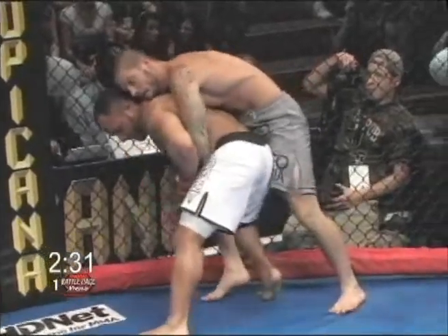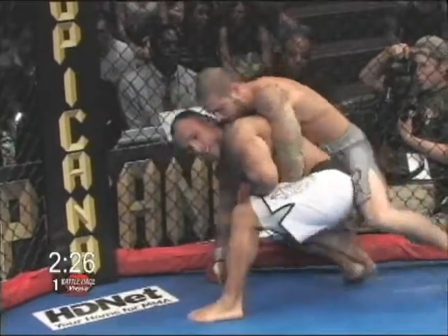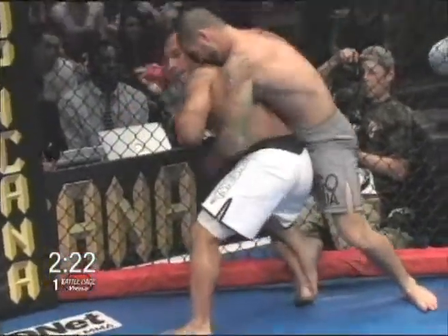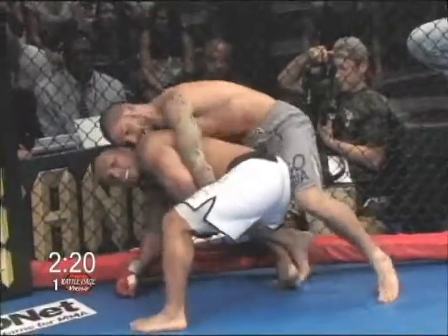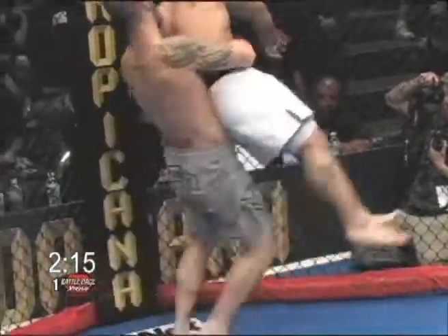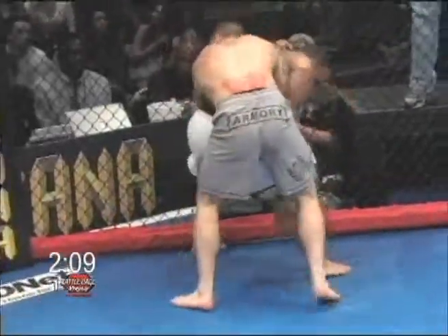Haskins trying to take his back. Magrano back to his feet, controlling the hands, controlling the wrist like a good wrestler would. You see Magrano has his right leg back and wrapped into his opponent trying to offset his balance. Looks like Haskins is trying to almost climb and take the back — wow, he just picks Magrano up and big slam down to the ground!